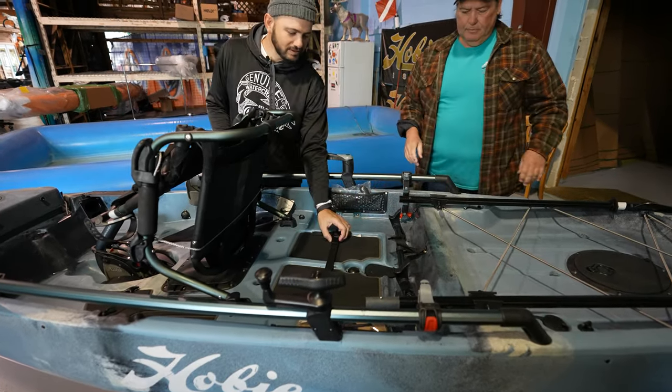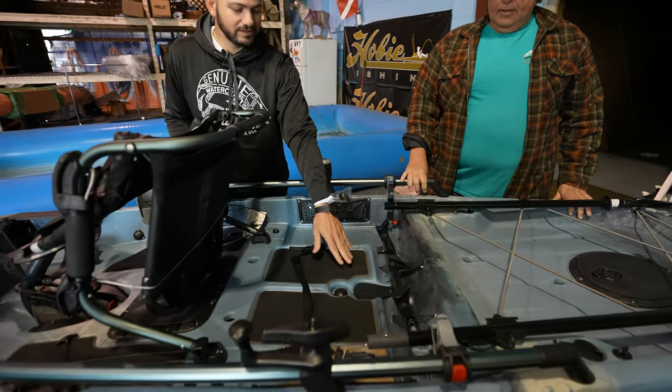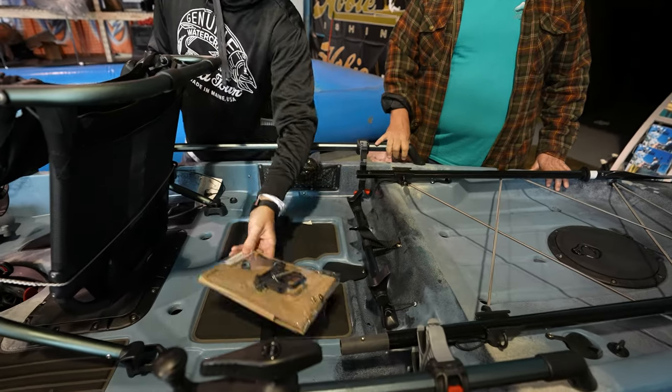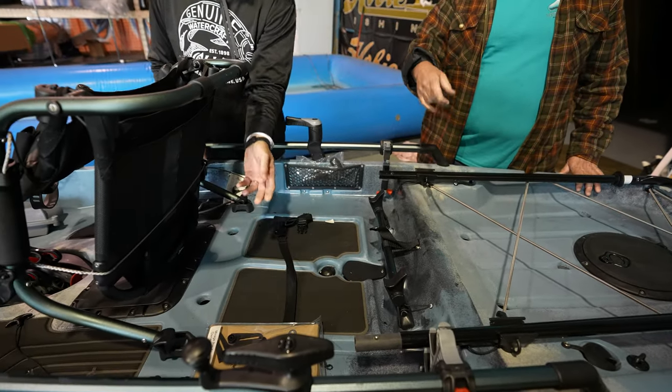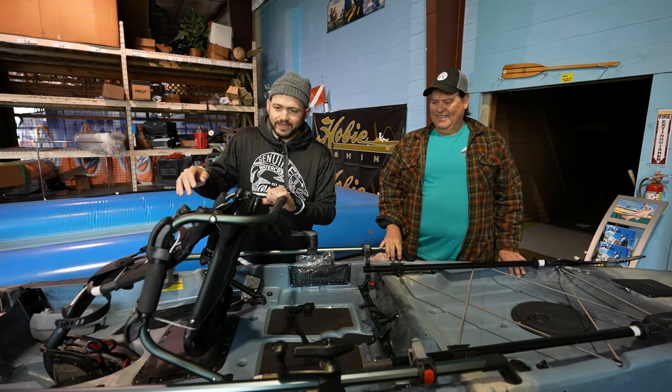It comes with an accessory strap, so you could put a tackle box here. And this is for the fish finder — it's already ready to go. That's the owner's manual and it comes with the parts if you want to put the transducer that drops down. It's protected, so if you hit something don't worry. We're going to talk about the drive later in the video — you need to watch the whole video.